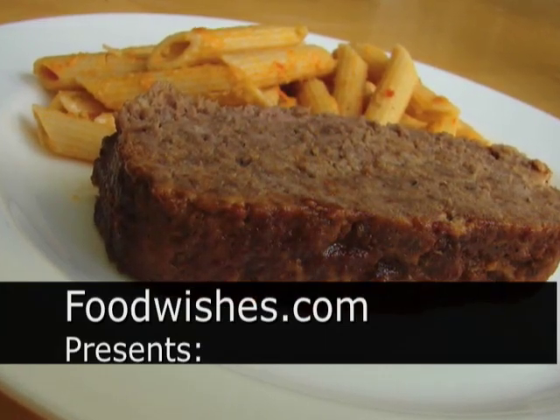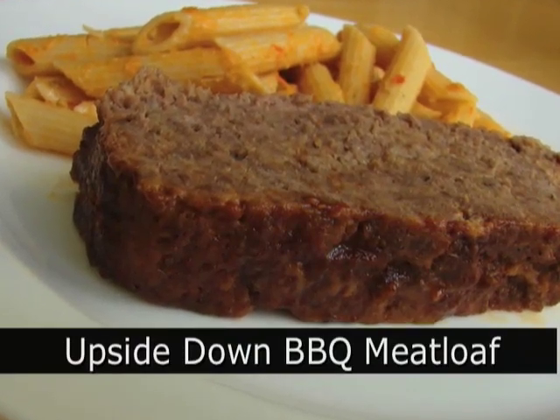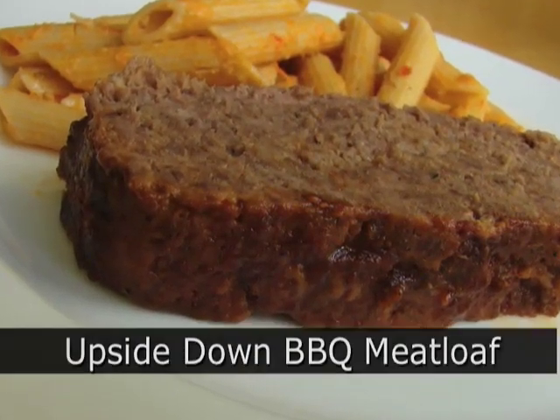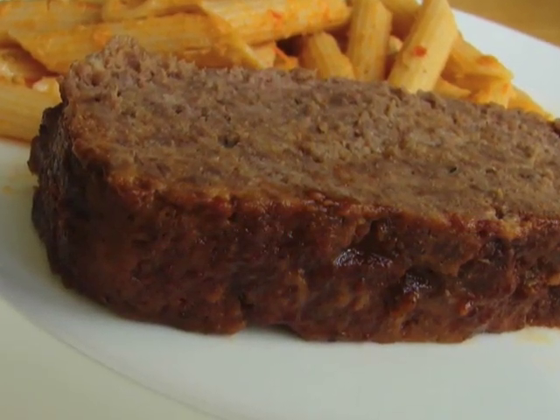Hello, this is Chef John from Foodwishes.com with an upside-down barbecue meatloaf. Just something I thought I would try, and you know what? It was really good, even though it looked horrible and I thought it was going to be bad. It actually came out pretty nice.